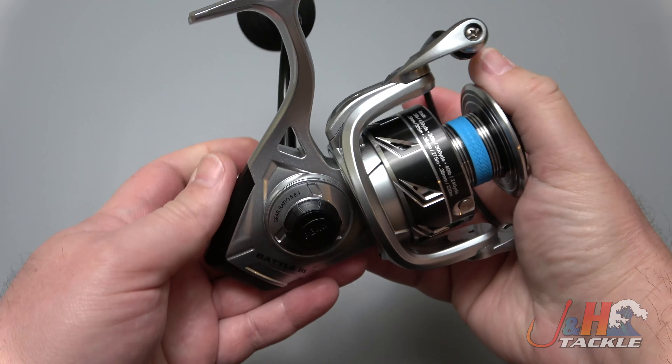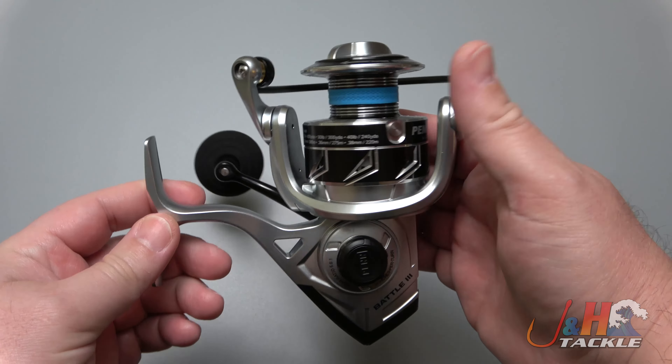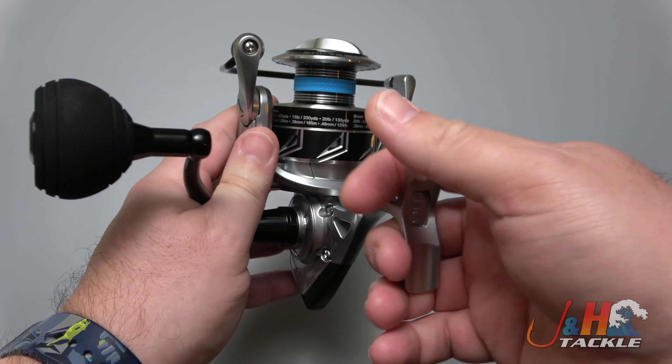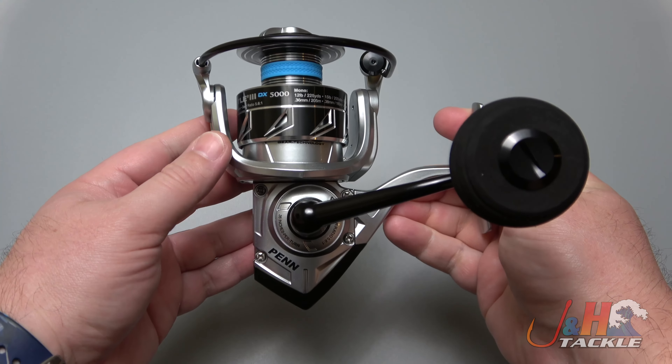You can switch the handle from left to right if you want. Fish it from the beach, pier, boat, whatever you want to do. Just when you're done fishing, keep it clean and it should last you a very long time.